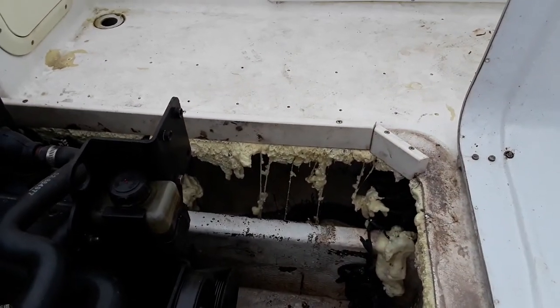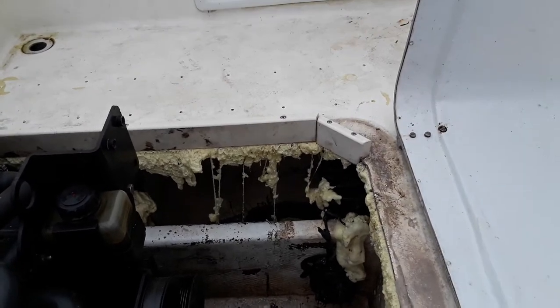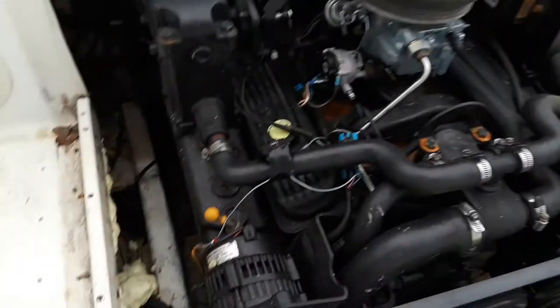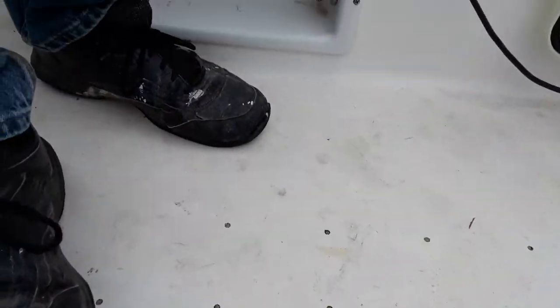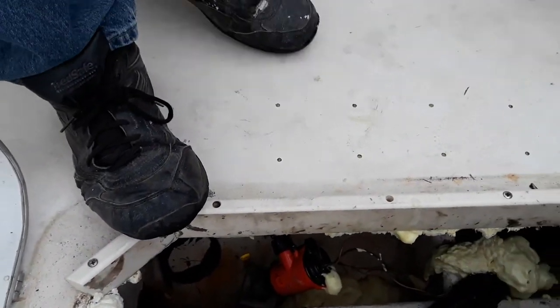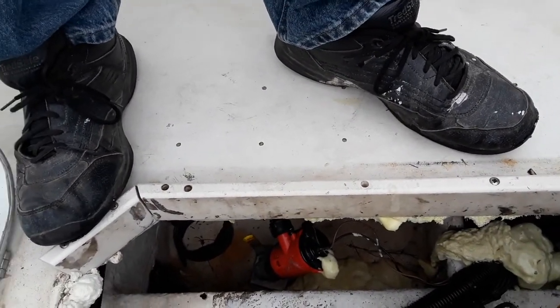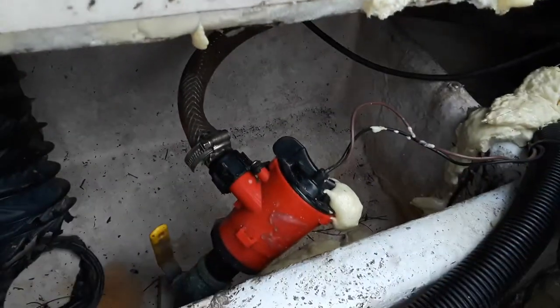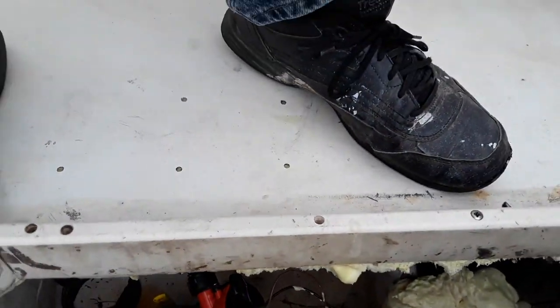It completely delaminated - there was no wood up in there. The foam just simply went underneath. But at any rate it's still pretty strong overall, and you can tell there's no support down there, so there's reason for it to be deflecting.